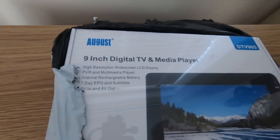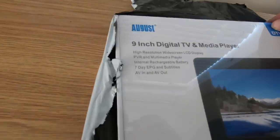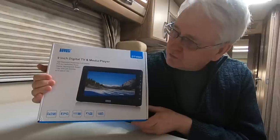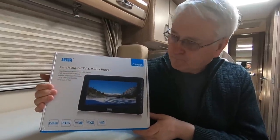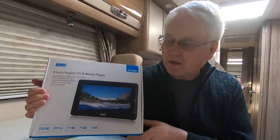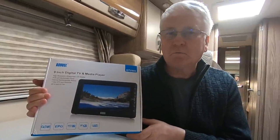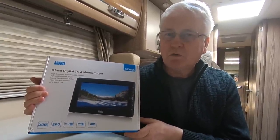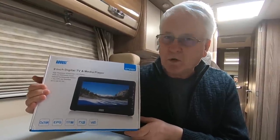It's a TV in a box - a 9-inch digital TV and media player. We've been sent this August 9-inch digital TV and media player. It's a very useful little thing which we'll look at later, but it's not the sort of thing I think we would find useful right now - we've got two TVs in our van at the moment and probably don't need another one.